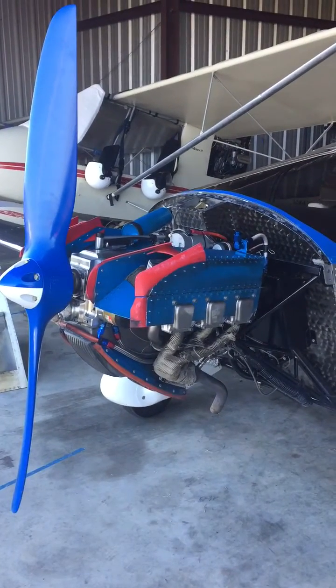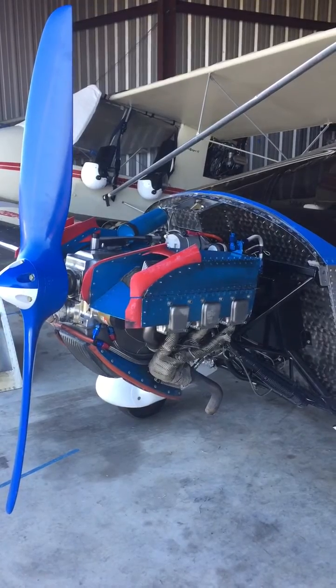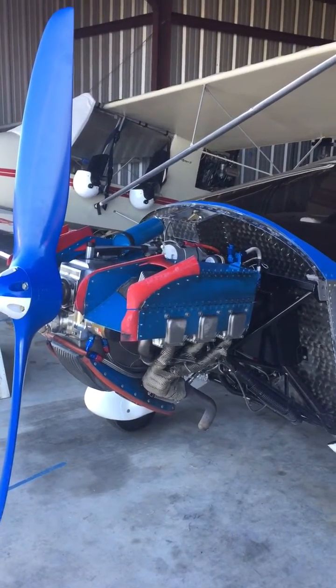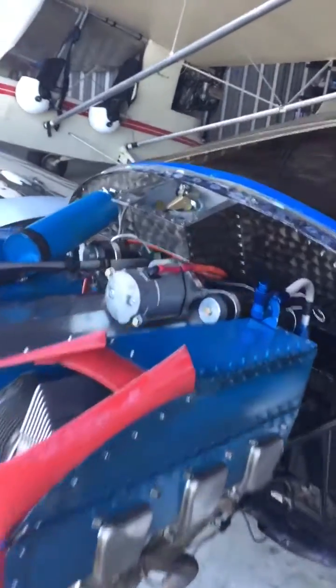Hey guys, just a quick addition to my firewall forward tour. Sonic's builder Jack Wagman had a question about the fuel filler neck, so let me show what the situation is here.